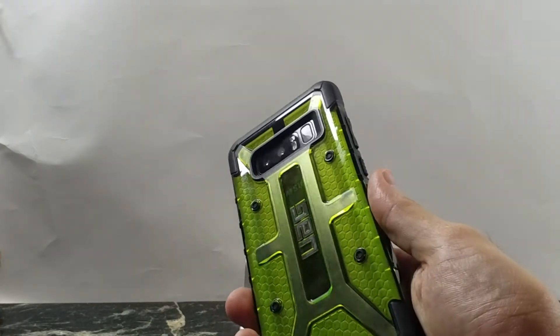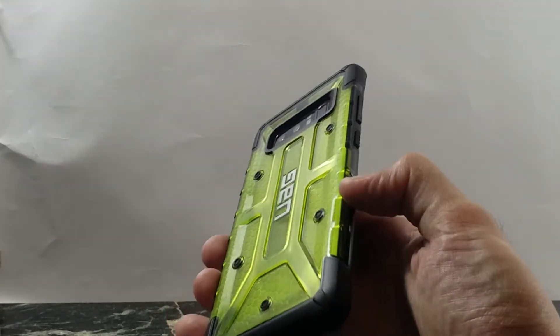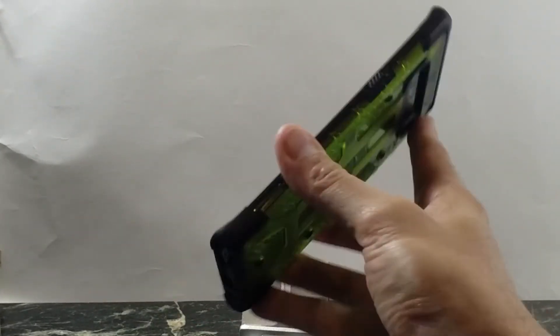This is the Citron color and I think it actually looks really nice with the black. You have the black accents around the corners and the edges, so it does match with your black screen. Really nice case design.